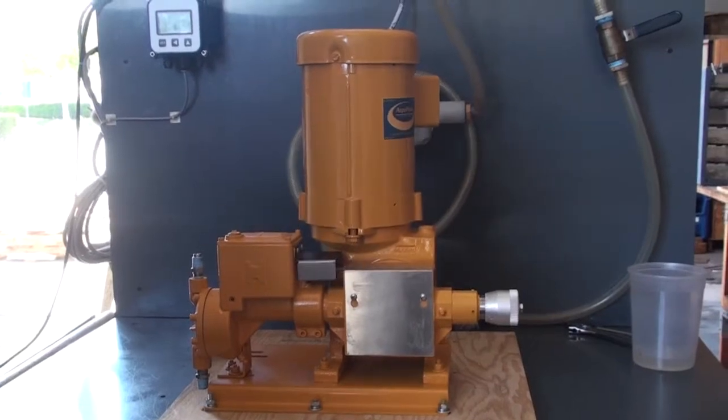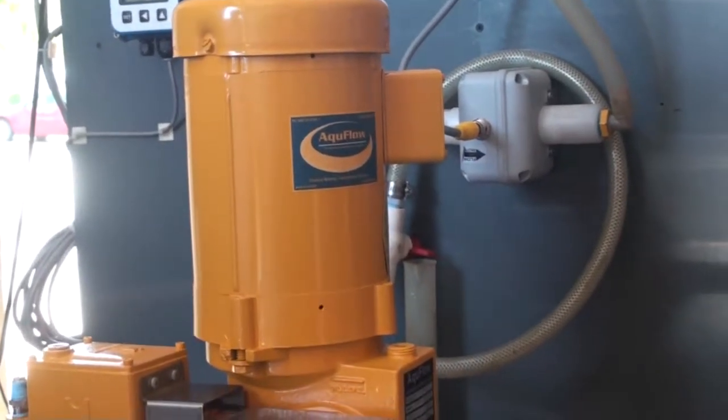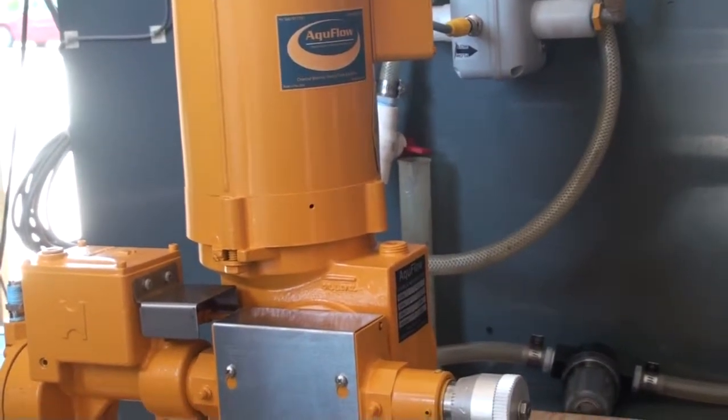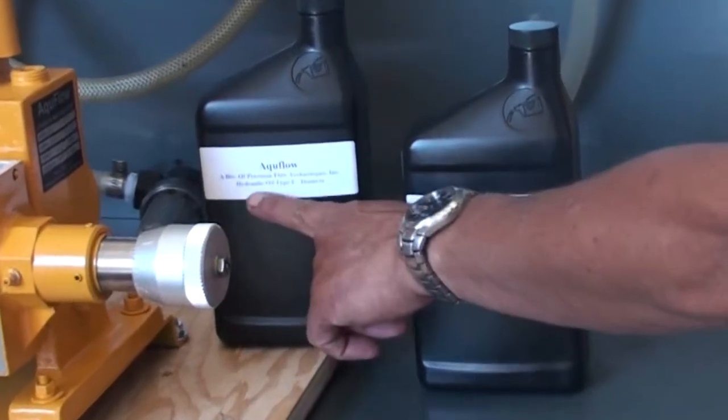The AccuFlow series 900 diamite metering pump is a very low flow hydraulically balanced metering pump. These pumps are shipped with two types of oil from the factory: a quart of gear oil and a quart of hydraulic oil type F.